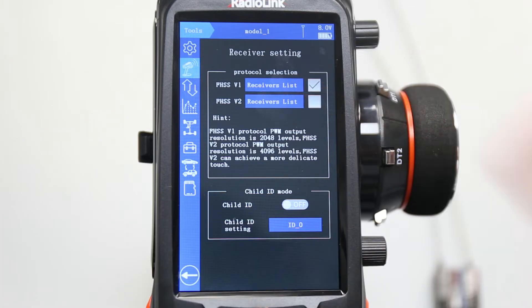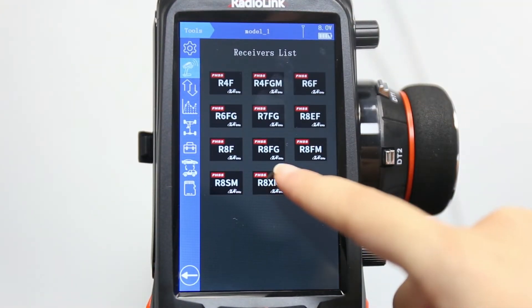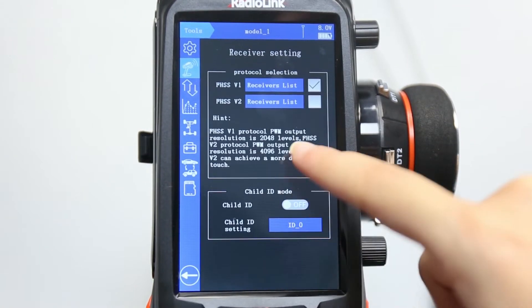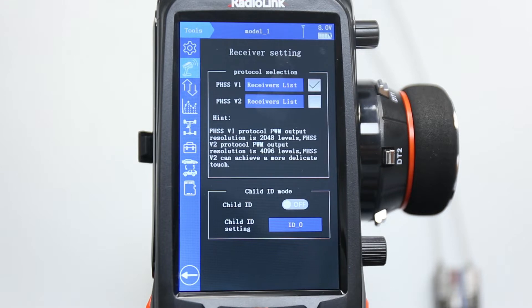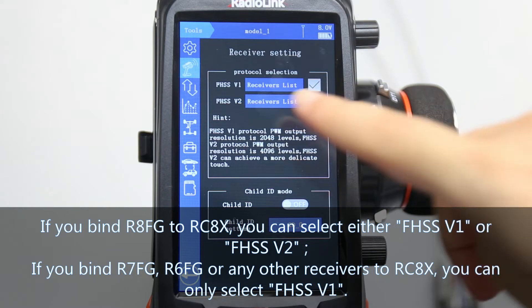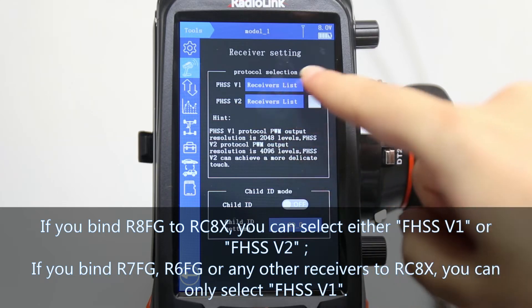Click the receiver list to check whether the receiver belongs to V1 or V2 protocol. The FHSS V1 receiver list includes receivers such as RAFG, R7FG, R6FG, and so on. If you are binding RAFG to RCAX, both V1 and V2 work. But if you are binding R7FG, R6FG, or any other receivers to RCAX, you can only select V1.